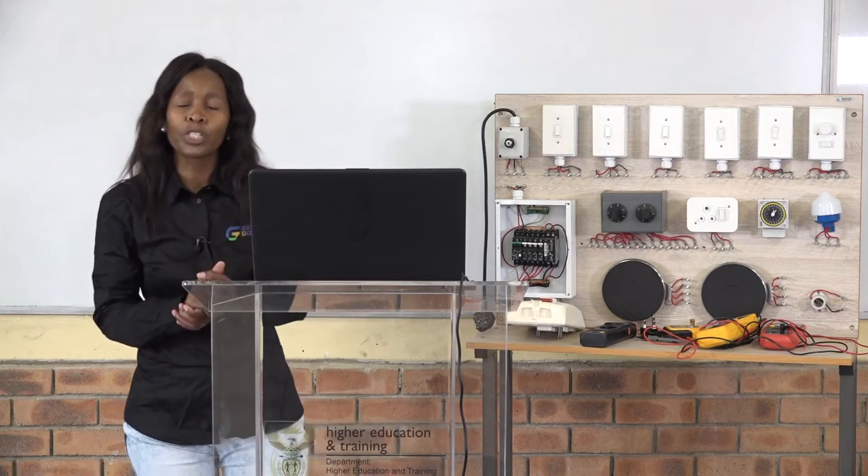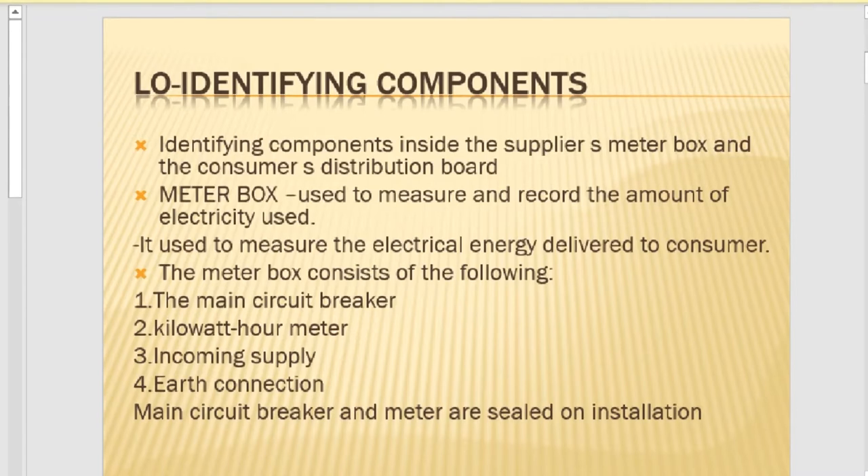Before we move on to inspection and testing of a domestic installation, we need to understand the equipment that we'll be using and testing. The equipment we'll be looking at is a meter box and a distribution board. We're going to start with the meter box, and our learning outcomes are to identify the components found inside a supply meter box and to know the purpose of the meter box.